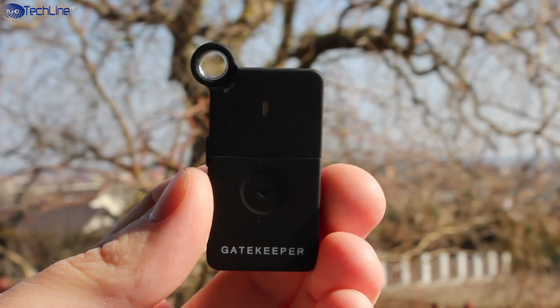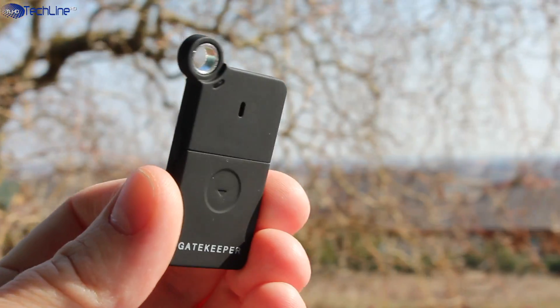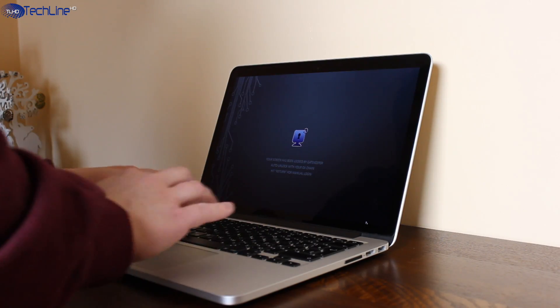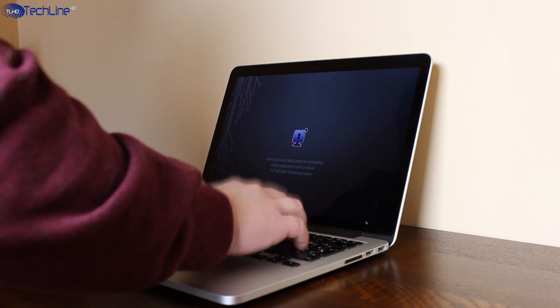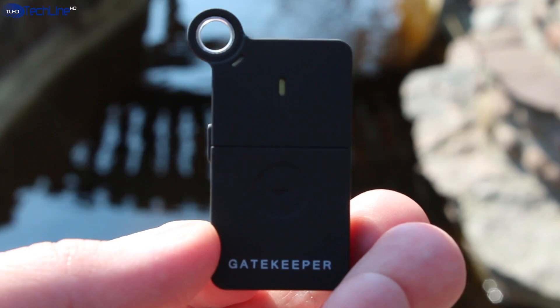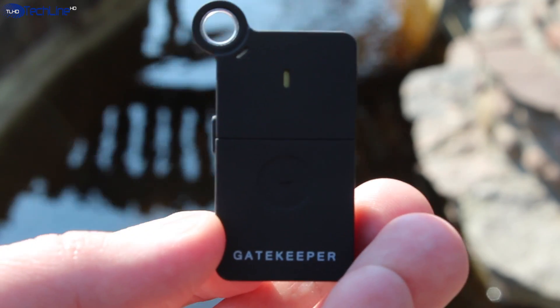All in all, it is a great gadget to protect your computer if you don't want to deal with passwords. In fact, it is much more secure due to its military-grade encryption. It costs 50 bucks, and while that may sound like a lot for some, it works as advertised and can be highly recommended.